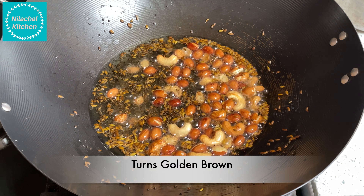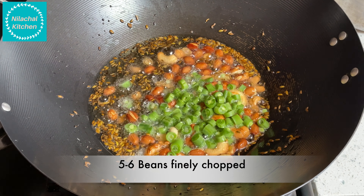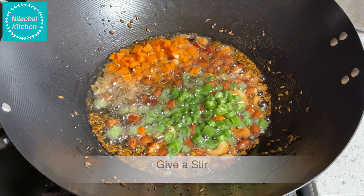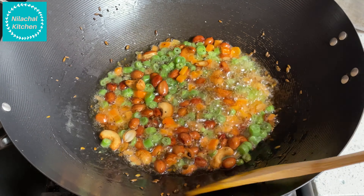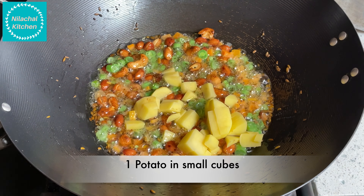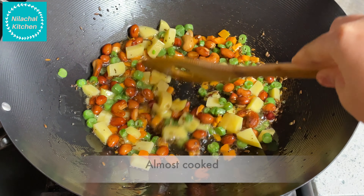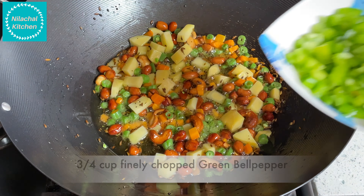Once roasted well, add beans — 5-6 tsp finely chopped — and half a carrot finely chopped. Add 1 potato chopped in small cubes. Mix well. Add 2 green chilies and 1 inch ginger finely chopped. It's almost cooked.